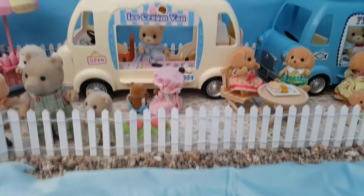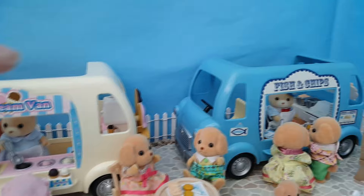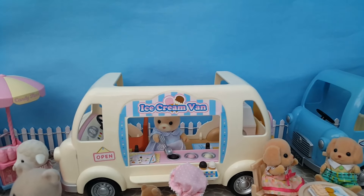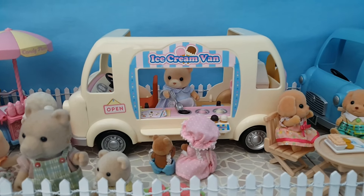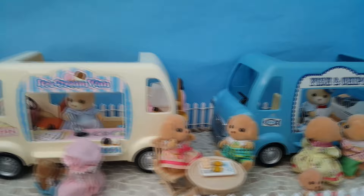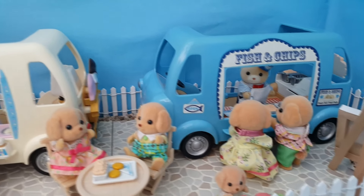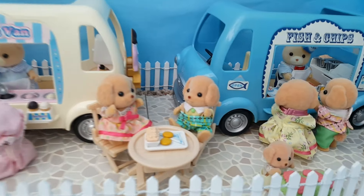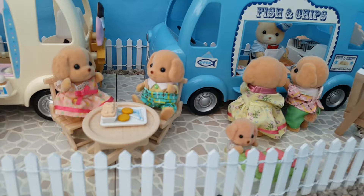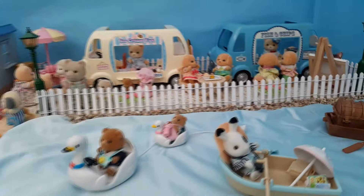Over here we've got the ice cream van and Mrs Osborne is in there — I imagine Finley and Francesca as kind of sister and brother to the other Osborne bears. At the ice cream van you've got the rest of the Marmalade children — the sister and the baby brother — getting some scoops of ice cream. Then we've got the fish and chip van with Finley Osborne, and the Cake Breads family are here getting some fish and chips. The sister and brother already have theirs and are sat at the table; mum and dad are just getting theirs. Little Milo here is admiring the box of flowers, enjoying the smells and the colours. And you can see we've got stones all the way along and then the sea comes in.